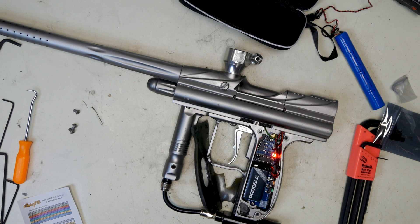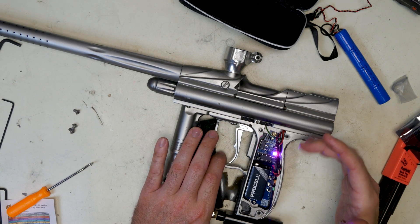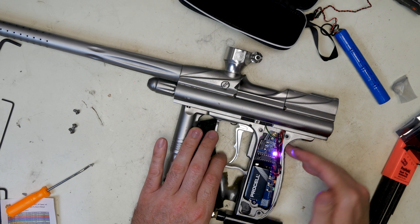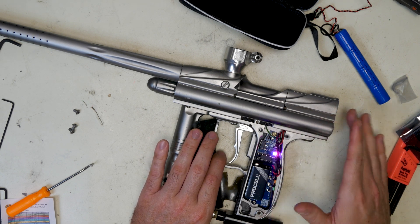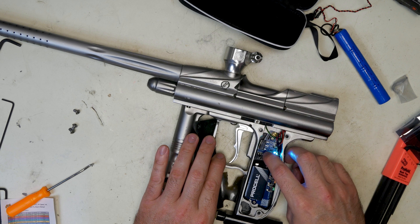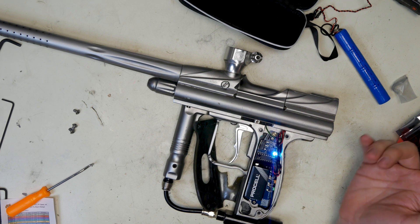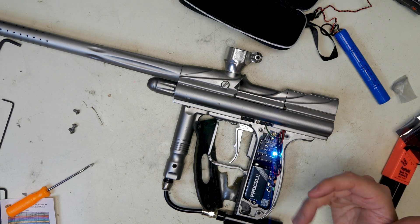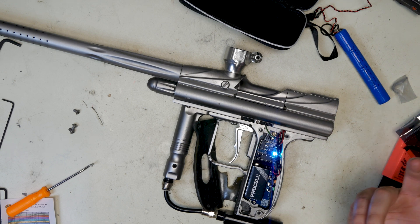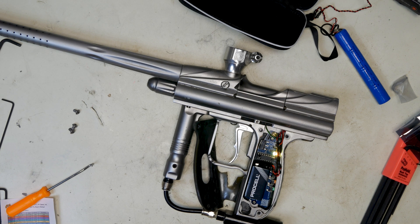Purple is your rate of fire. This is set to 10 — any firing mode will default to whatever you set here. It's one ball per second increments. Teal is your anti-mechanical bounce, set at 10 milliseconds. We don't have old-school NPPL where everything was semi — it just keeps the gun from bouncing if you're touching the trigger real slowly. I would just leave it on; it doesn't really matter. You can mess with it if you want — it's one millisecond increments.